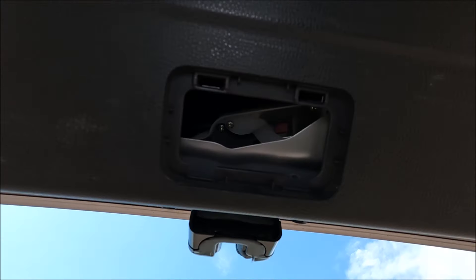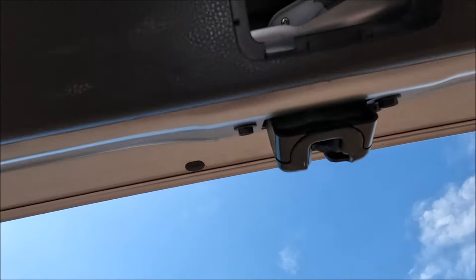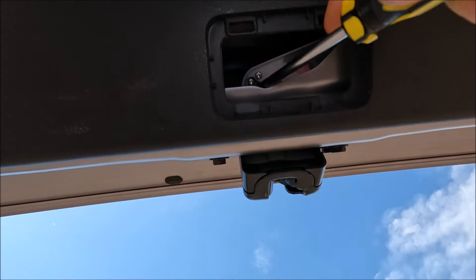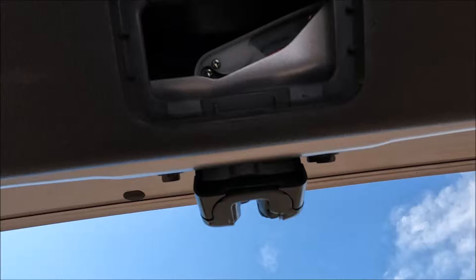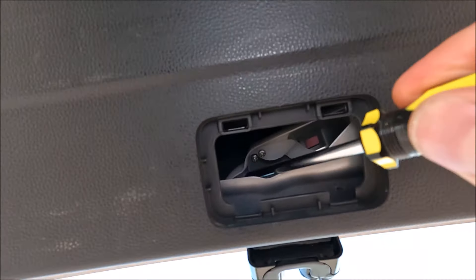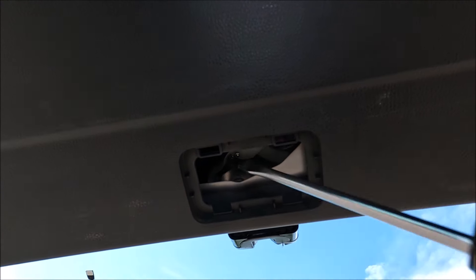So then what we're going to do is — imagine our lock is latched like that — you can actually now get your other screwdriver in here and just ping it open like that. There's just a piece of metal in there, you can just go like that, nice and easy.